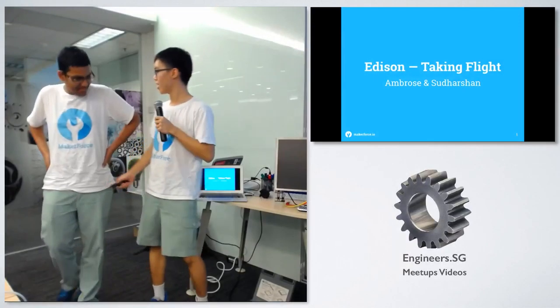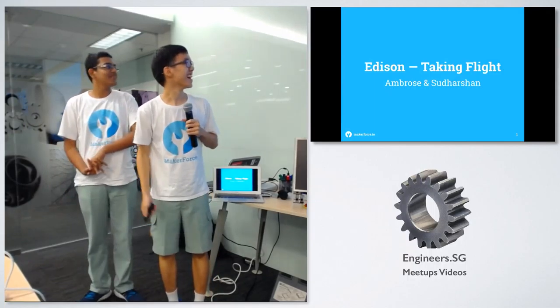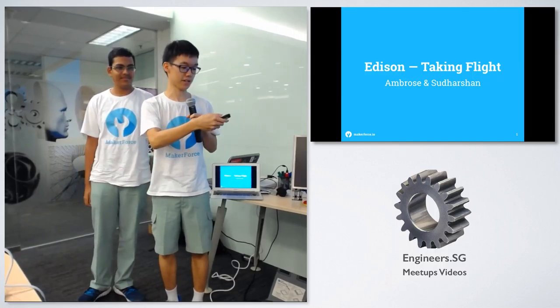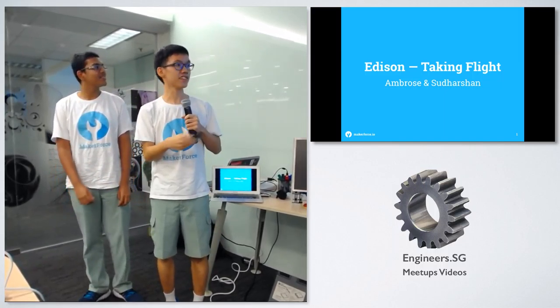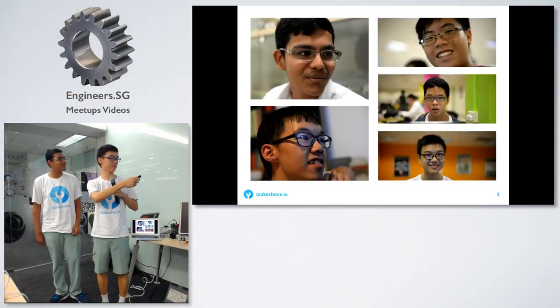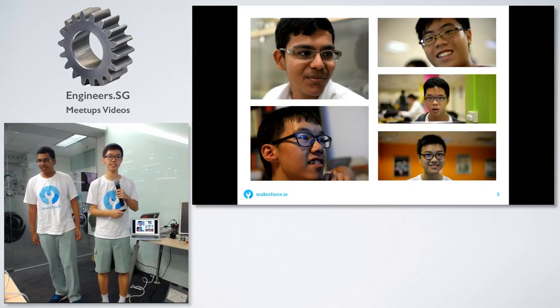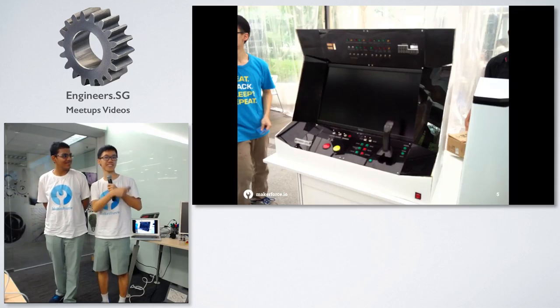Hello, I'm Ambrose and this is Sudarshan and we are going to talk about a couple of two drones we actually built that use Intel Edison. First, who are we? We are Maker Force — these are the five of us. We are basically from the same school and we work on projects like these.